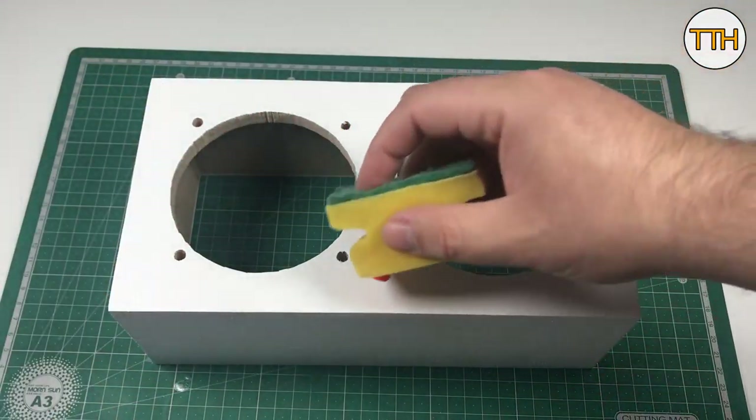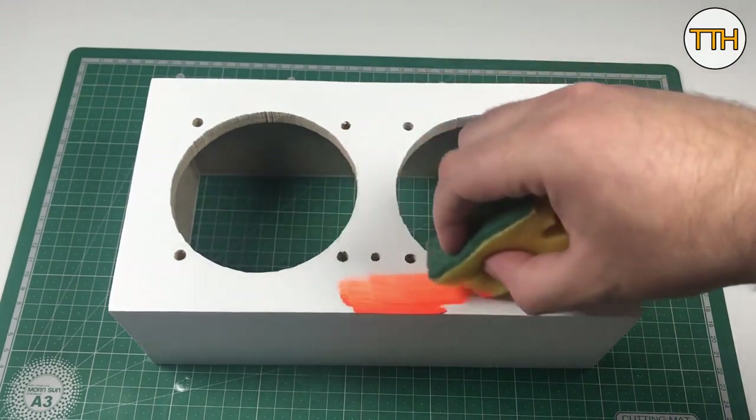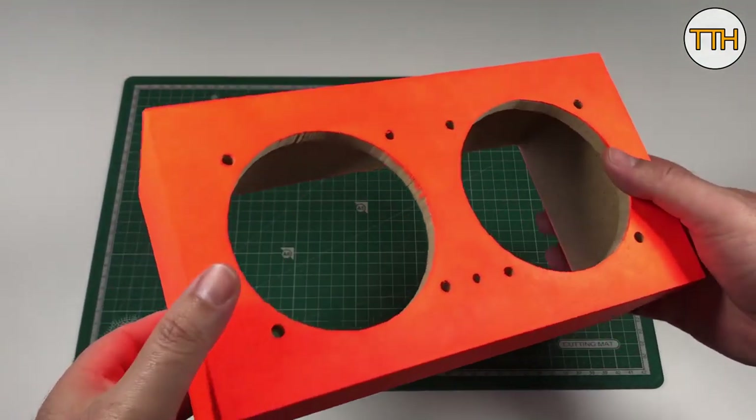I know this color is not for everyone, but I love orange — what can I do? Three coats later.